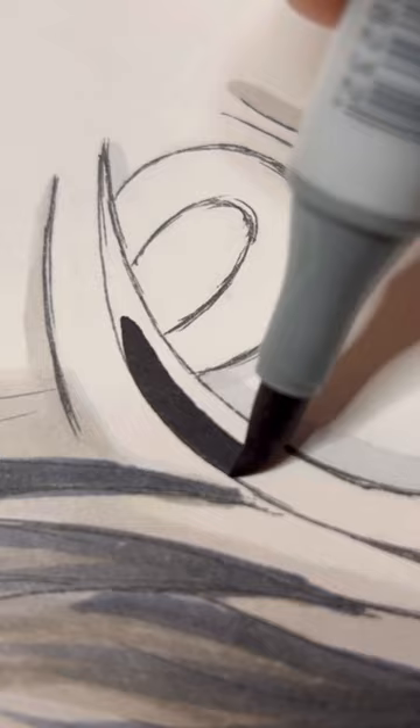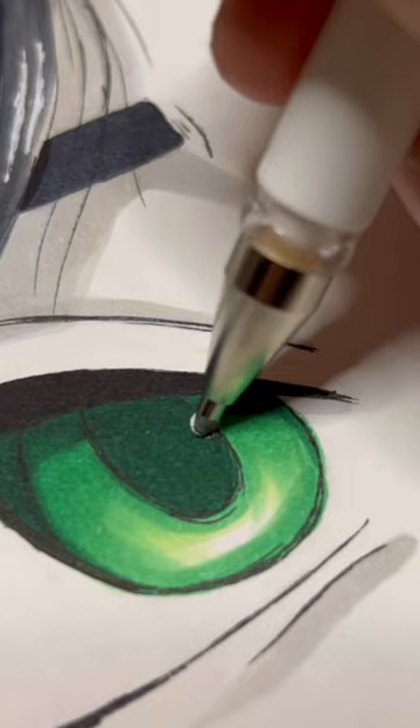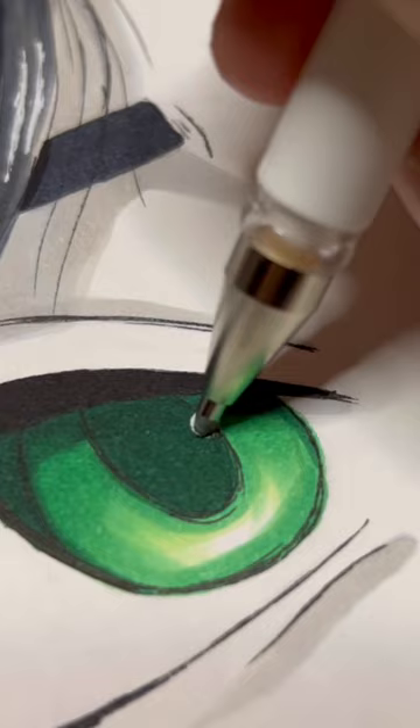This set had both cool and warm tone gray shades. Next to each other, the warm tone grays kind of started looking almost tan to me. I wanted the eyes to really stand out. I kind of messed up the eyes a bit, but I maybe kind of fixed it where it's not really noticeable, hopefully.